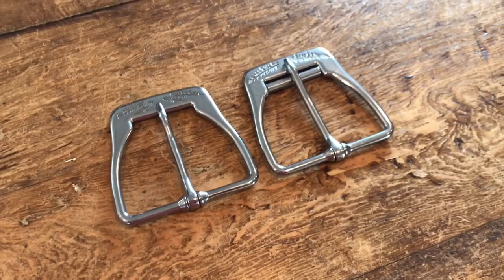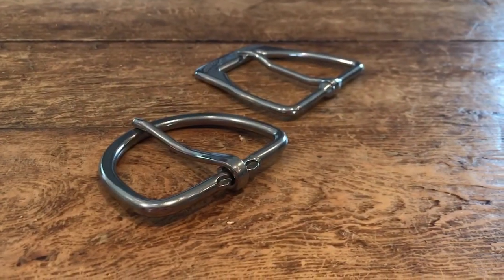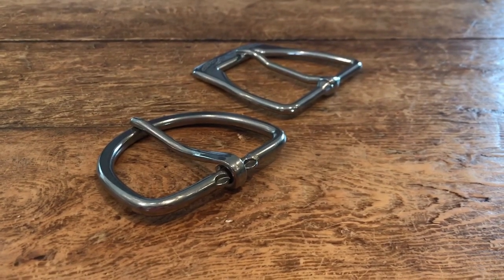Let me show you some of the key features of these beautiful cinch buckles. We'll do a little side-by-side comparison of the very popular Big D style buckle with Patrice's Valcaro buckle.